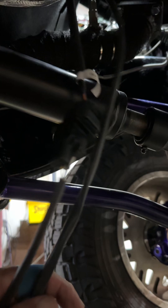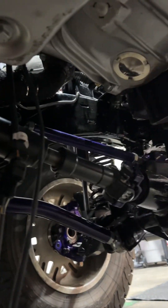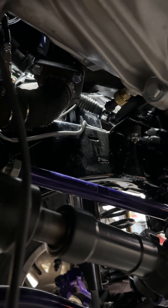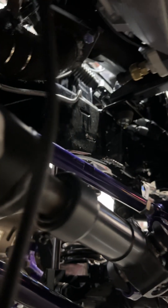I think the O2 sensors are a little bit long, so we're gonna find some shorter ones. Nothing's hitting — got clearances. That's the secondary oil pressure sending unit, and there's another one up on top of the engine. I'm using one right out of there for the Dakota Digital.